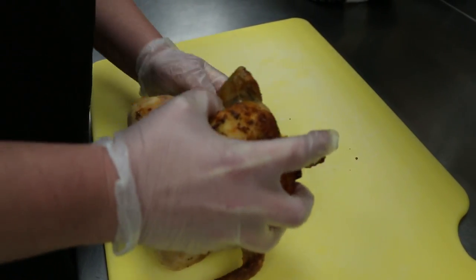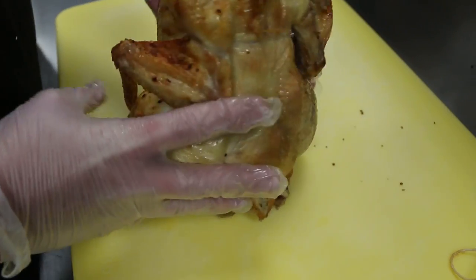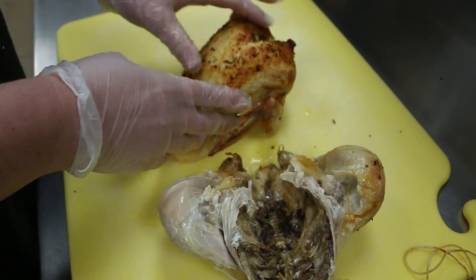I'm going to take out the string, set it to the side. How I do this is I take the back off first, which leaves you the breast and wings.